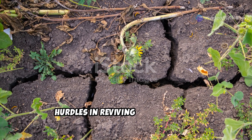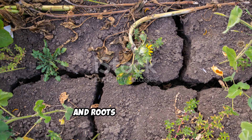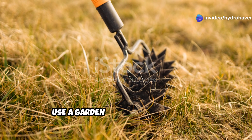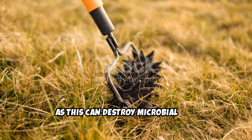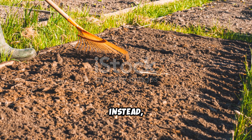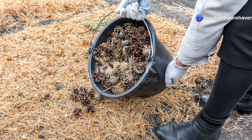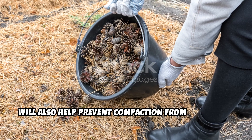Compacted soil is one of the biggest hurdles in reviving a dead garden. The first step is to loosen it up so air, water, and roots can penetrate. If your soil is extremely compacted, use a garden fork to break it apart. Avoid tilling deeply, as this can destroy microbial life. Instead, gently work the top 6 to 8 inches of soil to improve its structure. Adding organic matter at this stage will also help prevent compaction from returning.